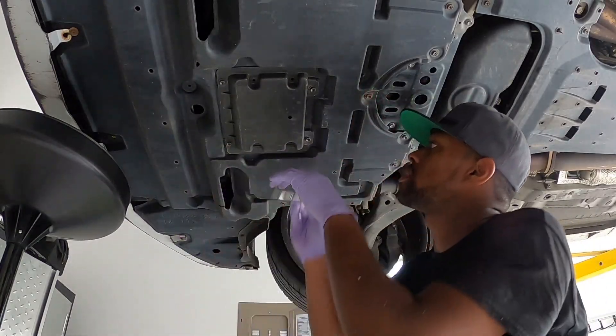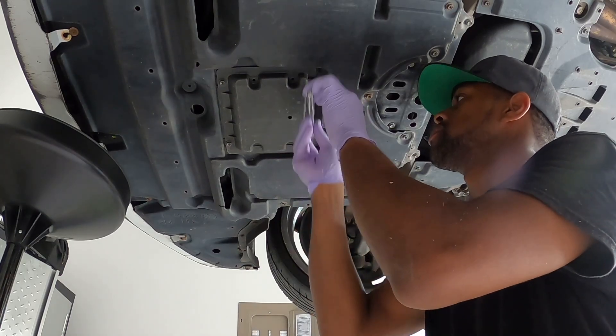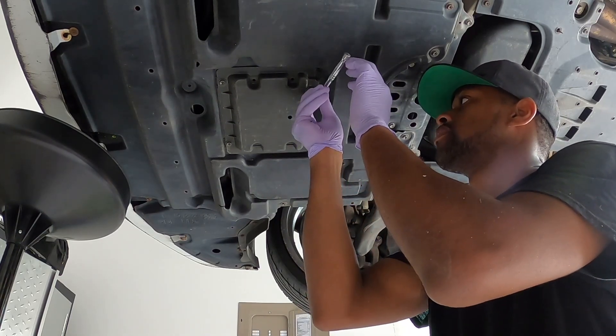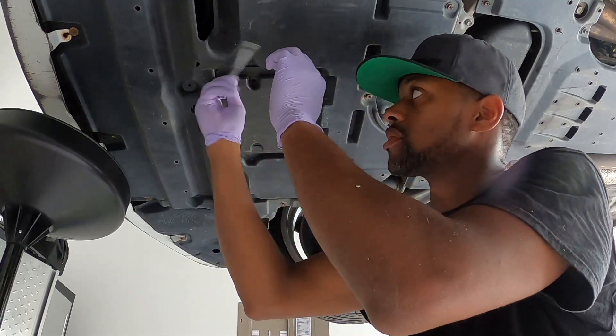First thing we're going to do here — we got four of these little guys, these are 10mm bolts. We're just going to take these out, which will open up the access point to where the filter is.